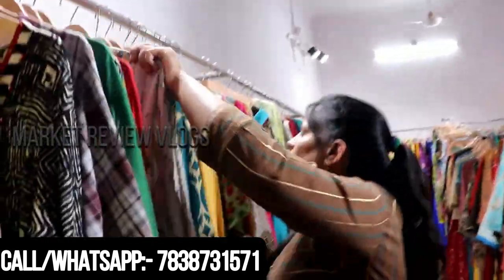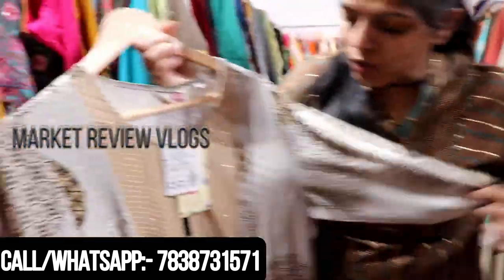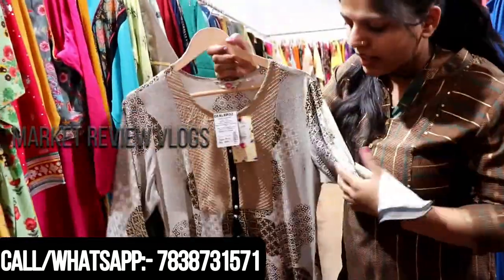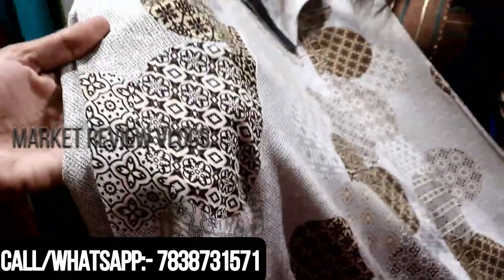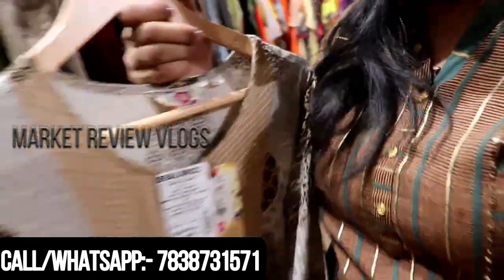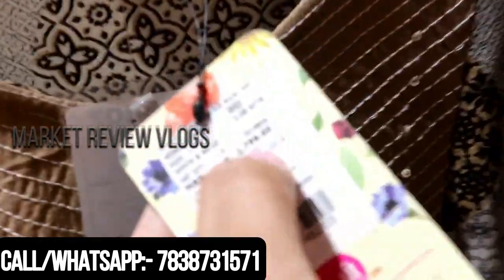Let's see — I'll show you some more variety. Again, I'm taking a white printed one. You can see it — it's a printed, branded piece. You have to find the size L. It is 1799.